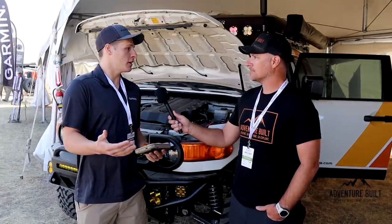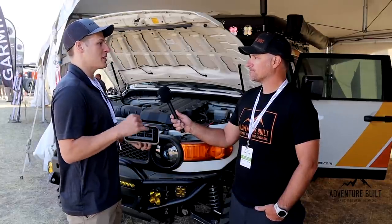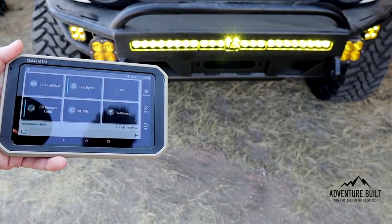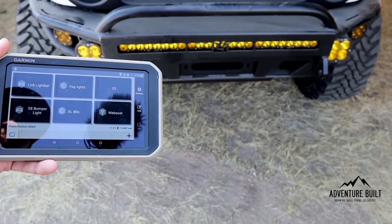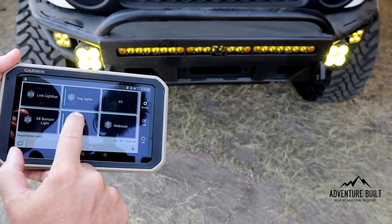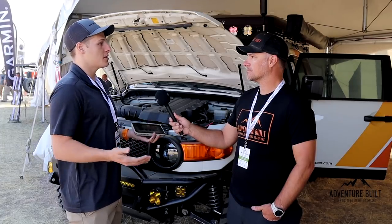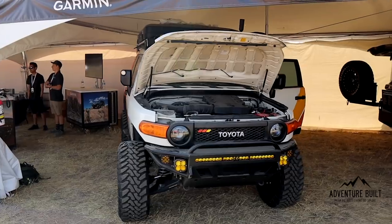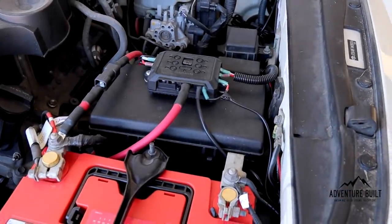You can hook it up to your Overlander device and customize each switch to what you need — whether it's an air compressor or different lights. So here we have the fog lights, the light bar on top, and all the different lights, plus the WeBoost on top. You can power everything directly from this Power Switch, and once you're done using them, you can switch them all off from the Overlander. You can also have an app on your phone and control it all that way.